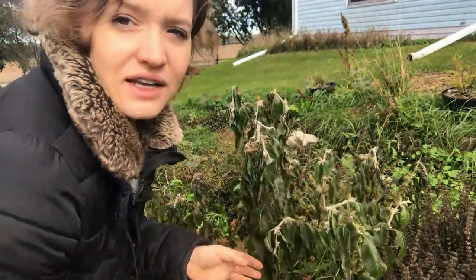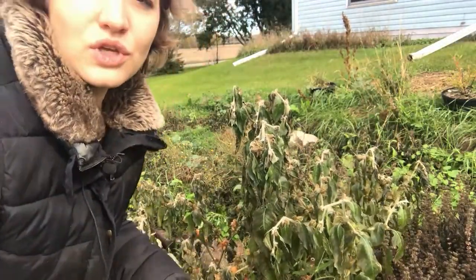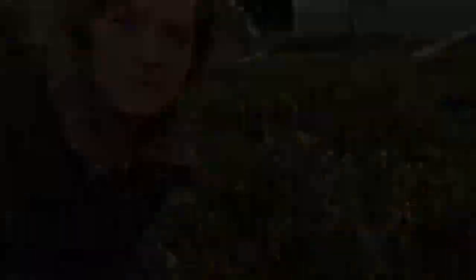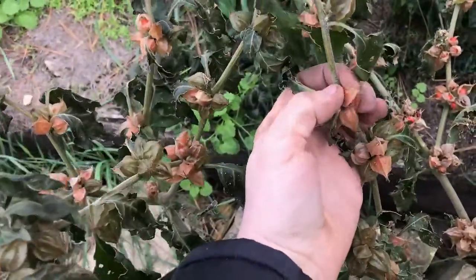I figured I've got to get out here and harvest today. I'm going to show you what it looks like and what you're looking for. You know your ashwagandha is ripe when the husks on the berries turn brown.